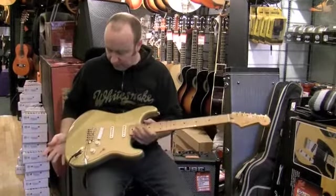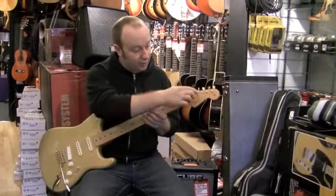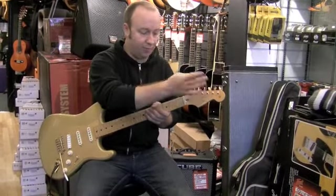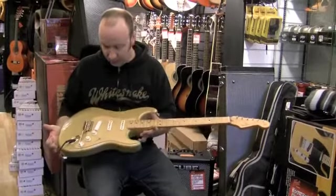This guitar is in very, very brilliant condition. The only thing with this guitar is it's got a slight lacquer bubble just here, and it's got a slight crack through it as well, so it looks like the lacquer may in time just flake in this area. But apart from that one thing, this guitar is in great condition.